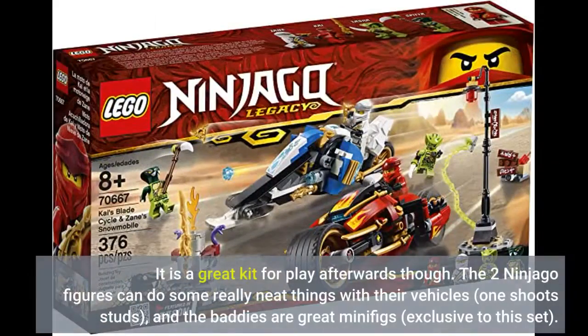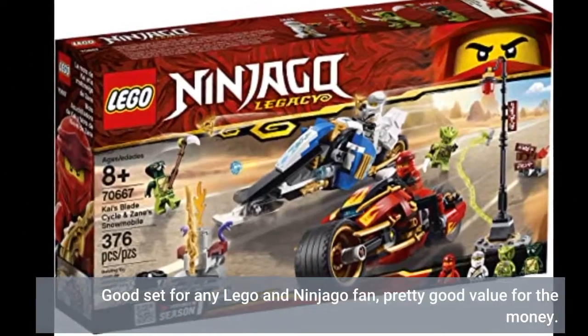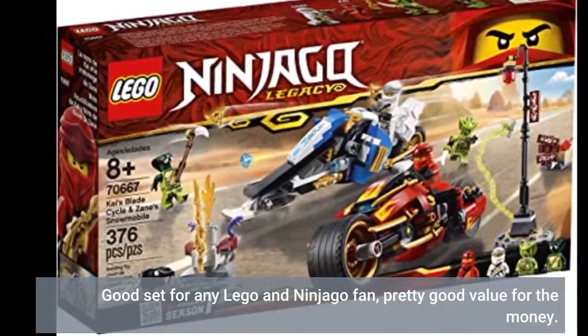It is a great kit for play afterwards though. The two Ninjago figures can do some really neat things with their vehicles — one shoots studs — and the baddies are great minifigs, exclusive to this set. Good set for any LEGO and Ninjago fan. Pretty good value for the money.